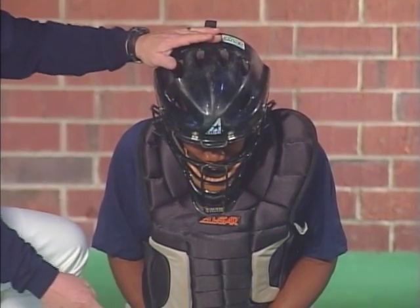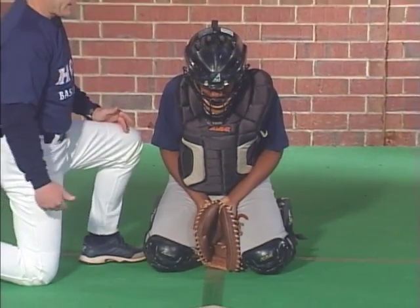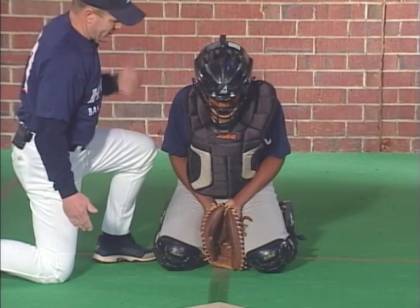Not only are we following the ball and seeing the ball hit the dirt, but we're also covering up the hole underneath the chin so the ball can't get up under the catcher's mask. We want to make sure this thing tucks up against the chest, not to allow the ball to get up under the mask in any way.